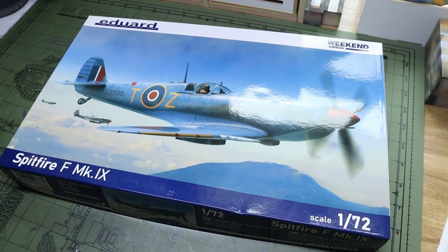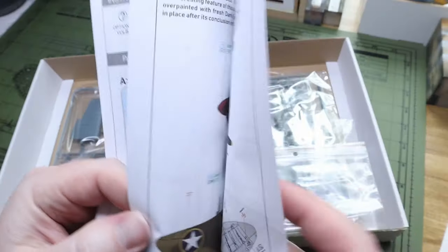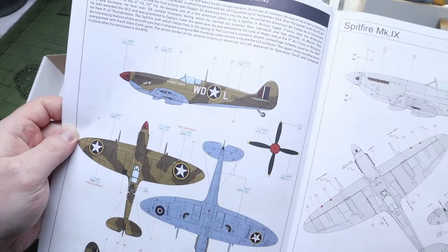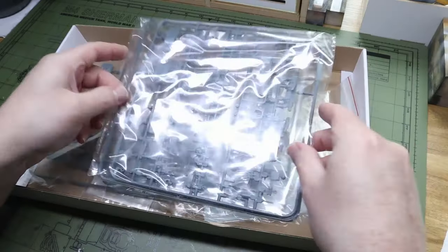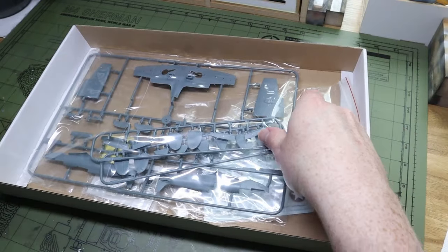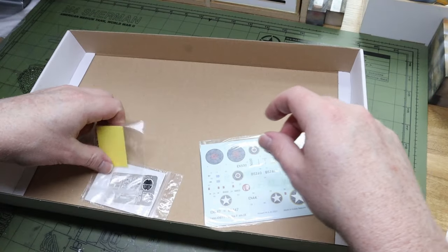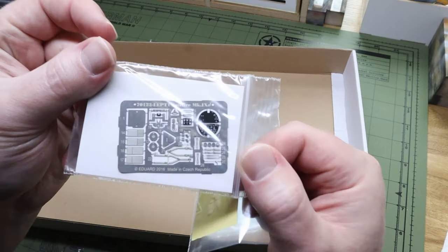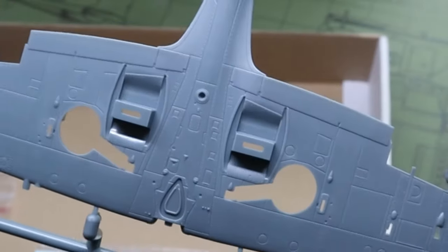Let's get going on this Eduard 1/72nd scale Spitfire Mark 9 weekend edition kit. We're going to be building it as a North African American service Mark 9 today because this is a scheme I've always wanted to do. I also had masks and photo etch from a different Spitfire kit since this is a weekend edition.